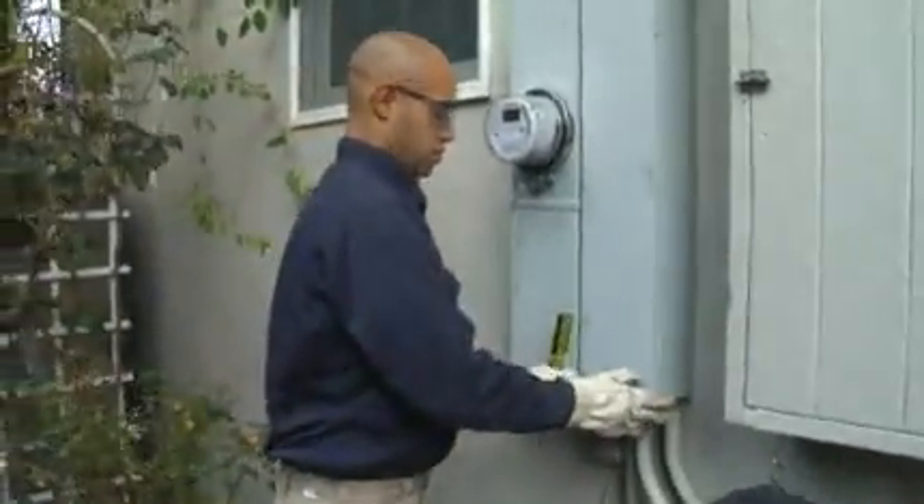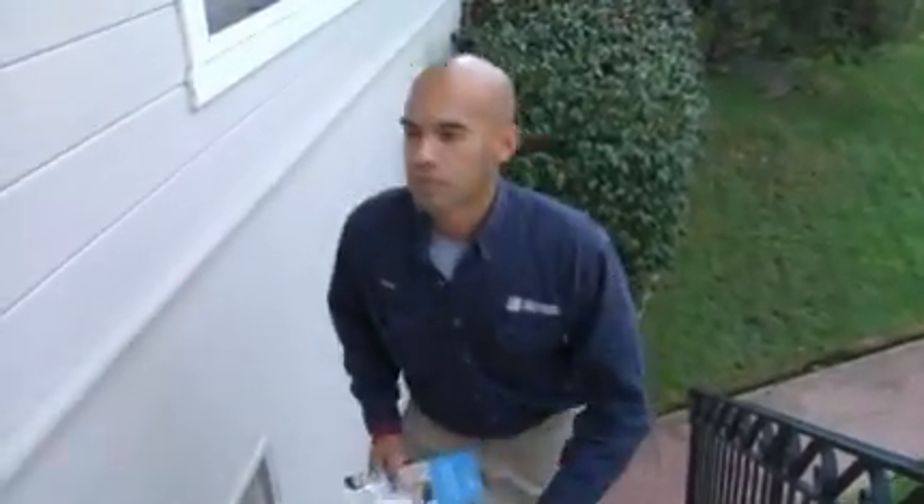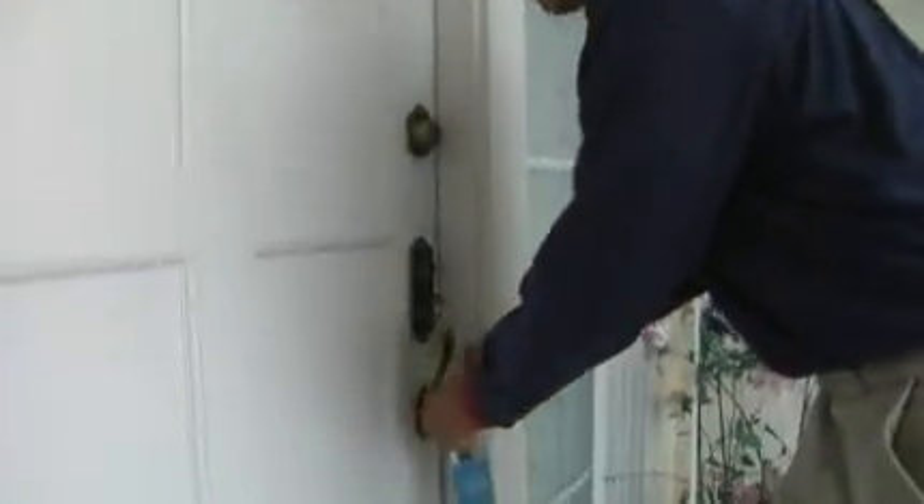Once everything is locked up, we will turn the service back on, leave the premises, inform the customer that we're all done, leave them a card with some information pertaining to the smart meter program, and take off to the next account.